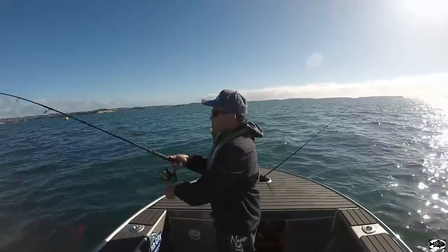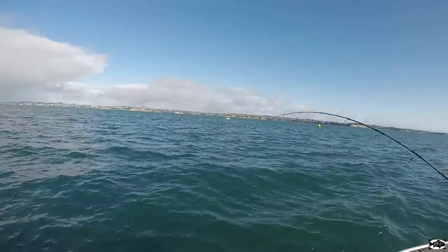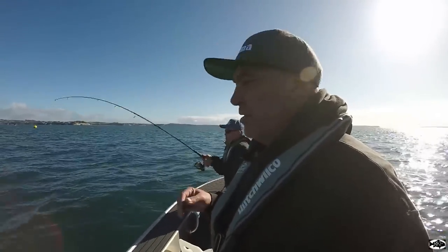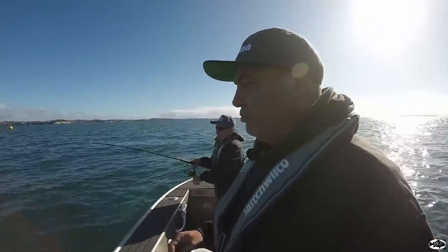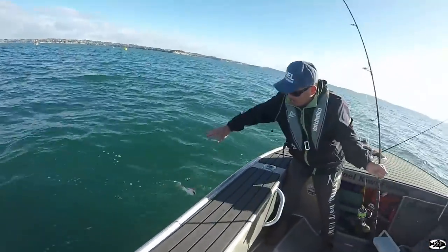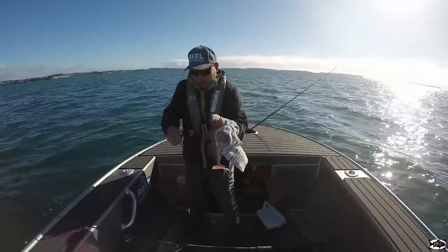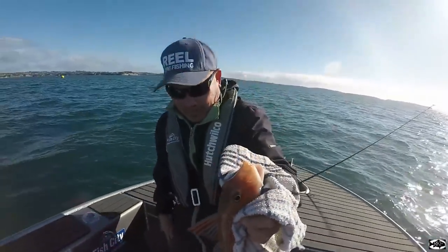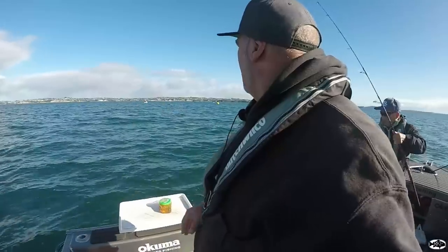If you ever want to come out and target gurnard, you really want to lower down the heaviness of your rod, reel, and even line. You don't need big heavy rods and reels — just a nice little three to six kilo setup with a little 2000 reel. It's a lot of fun. Definitely another gurnard — same small size micro jigs, they're loving that little micro jig. We'll do a little bit more of a drift and then we'll head back up, but they're definitely back there in a little patch, probably feeding on something.